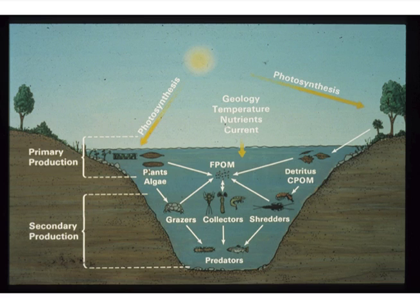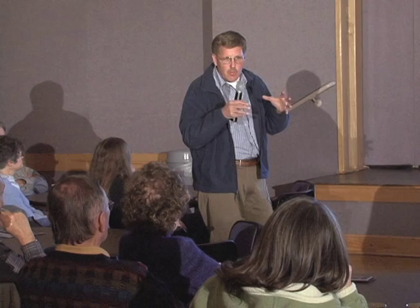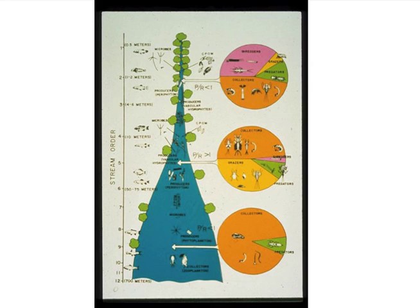It shows the leaves falling in, they're colonized, taken care of by the shredders, and then the smaller particles form that food resource for the collector gatherers, collector filters, and then some of the algae growing on rocks takes care of the grazers — just like a cow on a field. The communities of aquatic insects can be predicted by the food source that's most prevalent in the system. Generally in more headwater streams with a lot of canopy cover, you have more shredders, and as the canopy opens, you have more collector filters and collector gatherers.